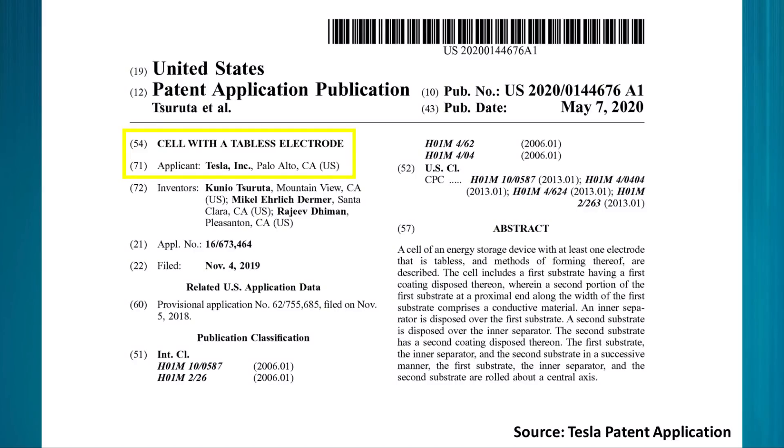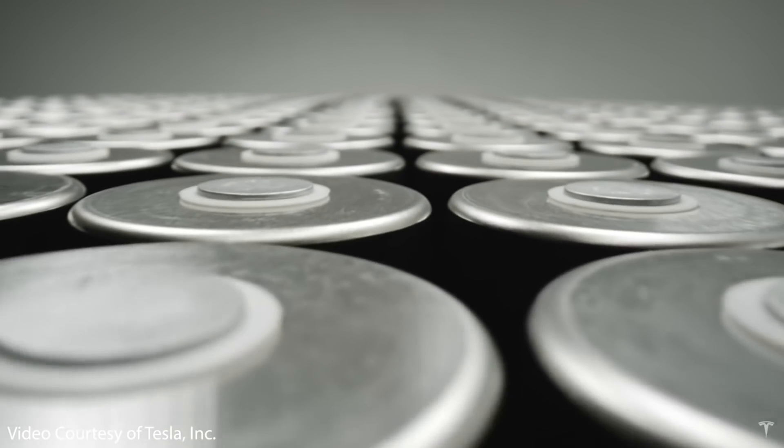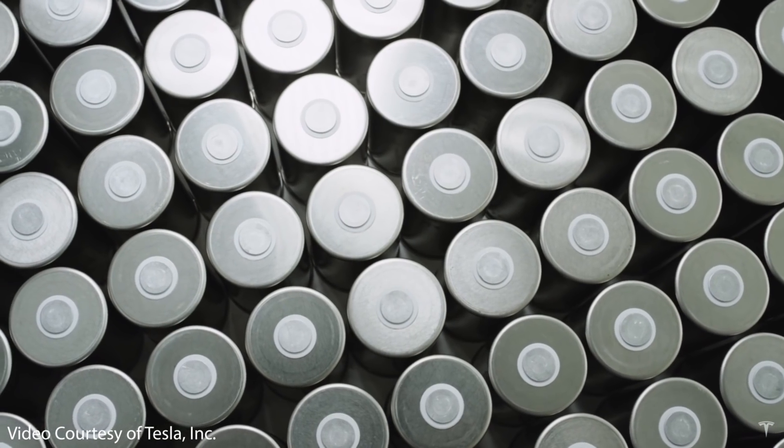I recently read through a patent application from Tesla entitled 'A Cell with a Tabless Electrode,' which details the one technology that makes the 4680 battery cells possible in the first place. In this video, we're going to explore information found in this Tesla patent application, revisit information from Battery Day, and discuss why the 4680 batteries would not be possible or practical without this tabless design.